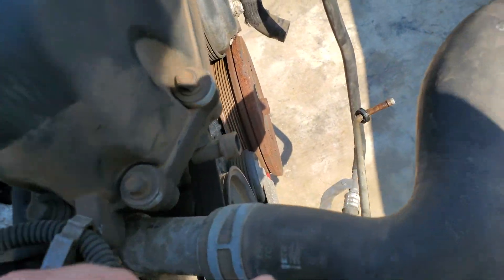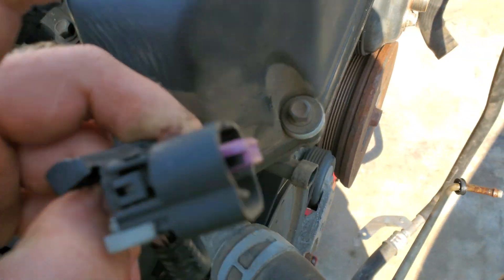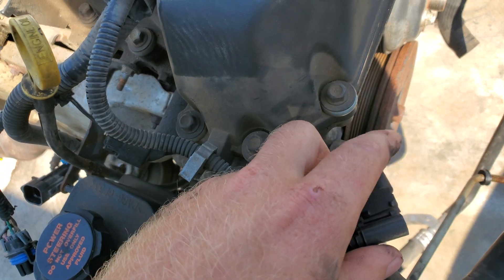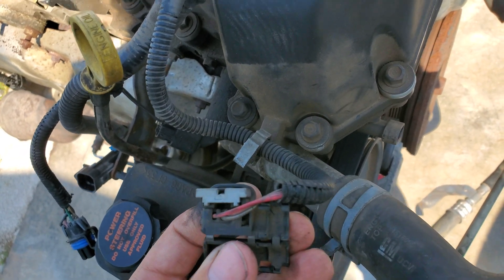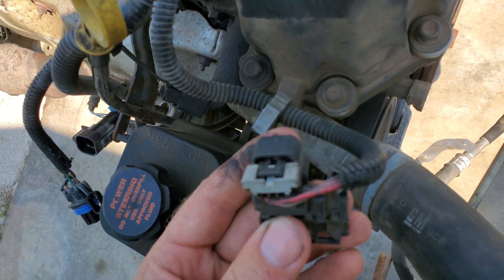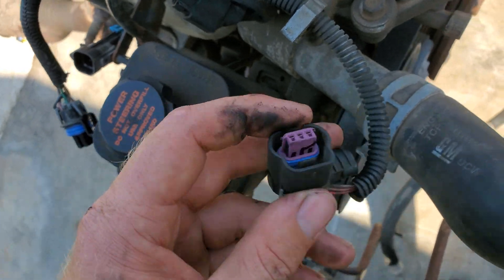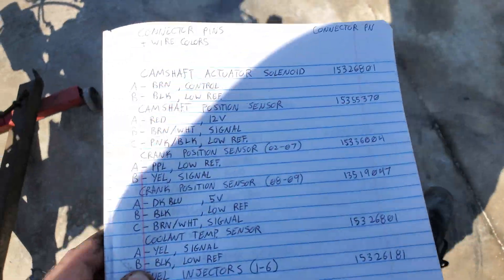Next is the camshaft position sensor — right there, let's pull it off. Pin A is red, Pin B is brown with a white stripe, and Pin C is pink with a black stripe. That's 12 volts, signal, and low reference — pins A, B, and C.